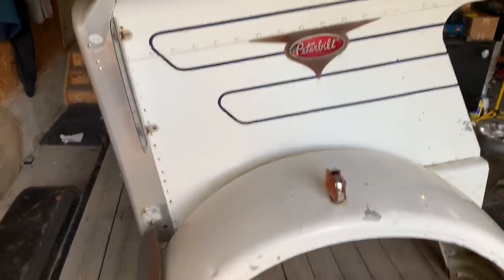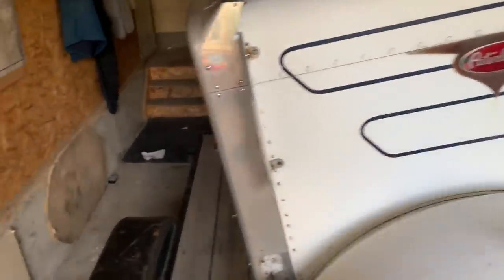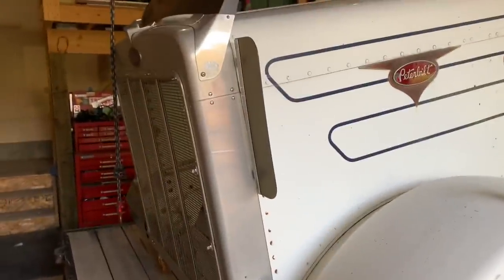Overall, I'm really excited about this hood because this was kind of the missing piece before I could actually send my truck off to paint, because the old hood was just so trashed.